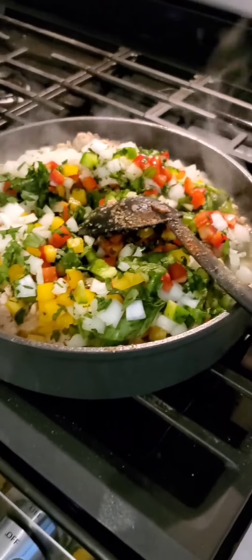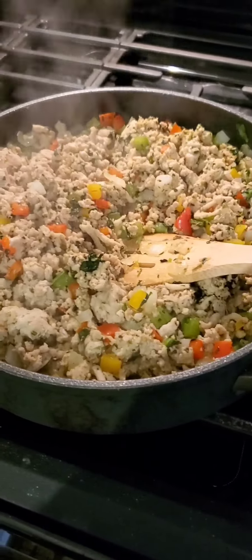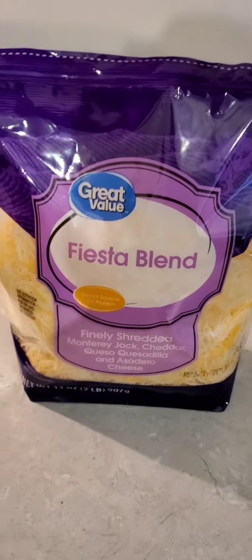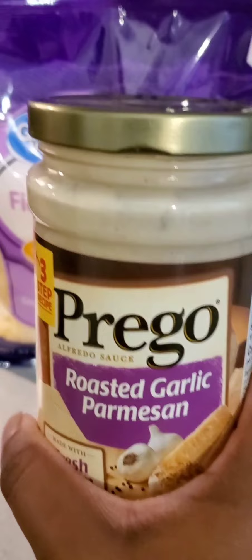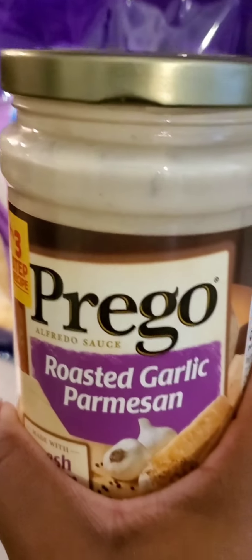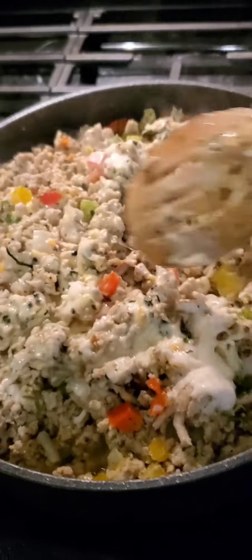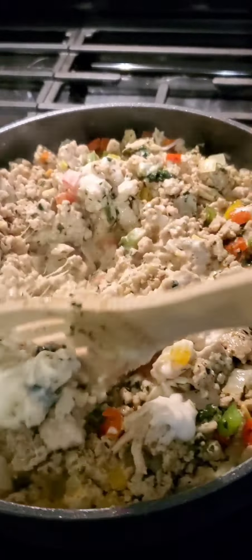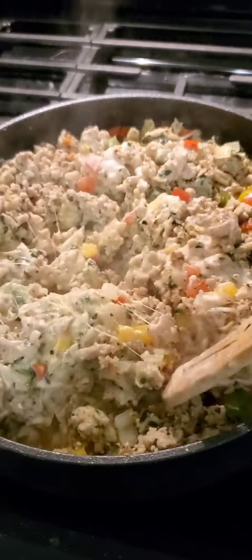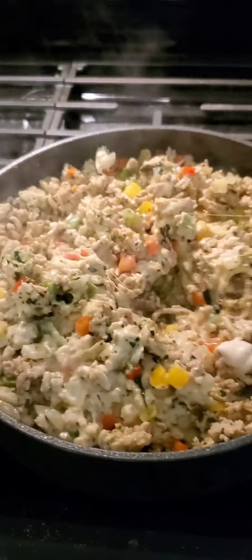Everything is all sautéed — the meat and veggies are all sautéed, it looks delicious. We're going to add a little cheese to it and just a little bit of this white sauce to give it some moisture. It's going to be so good, and that's what we're going to stuff the shells with. I just added the white sauce and the cheese — the cheese is already melting!